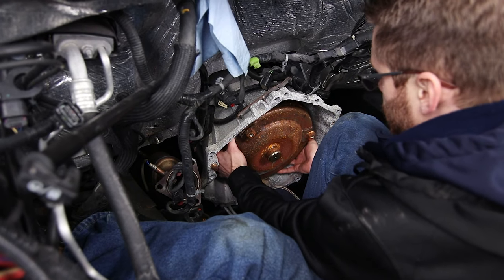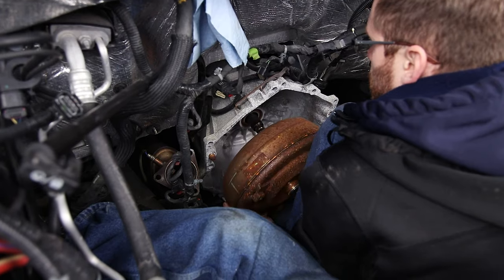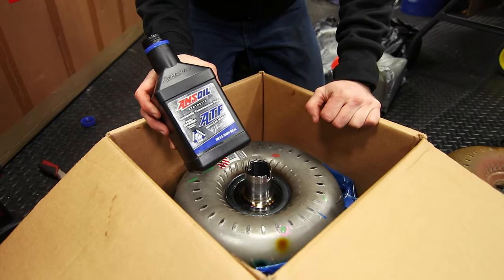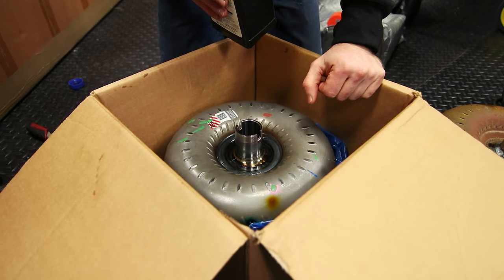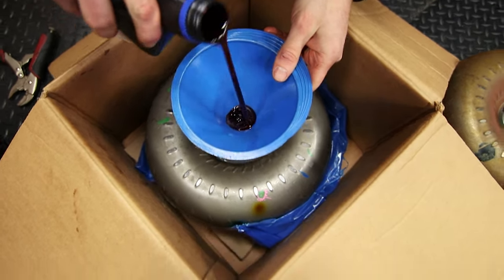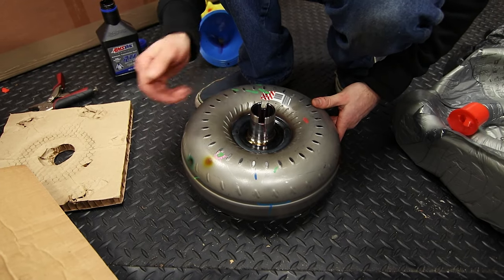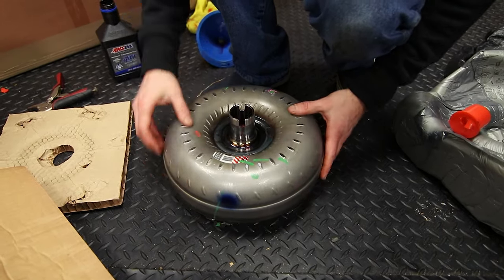These are very heavy, so just try to keep it off the splines and keep the weight up. I always use AMSOIL products for all of my vehicles and we want to make sure that we pre-fill this a little bit. Looking down in there, there already is some transmission fluid in there but we want to add about a quart to this. You're going to have to move it around to get the fluid to go in. As you add fluid it's basically going to come all the way to the top, and then you're going to need to spin it — this will get the fluid to go into the different areas inside of your torque converter.